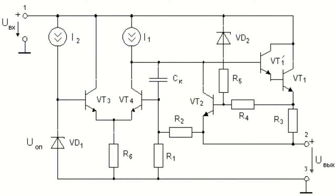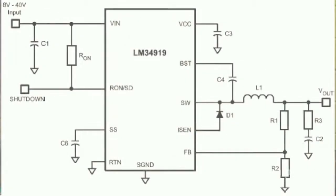The regulating element can operate in active, undrafted mode, and such regulators are called linear regulators, and switch mode — switching regulators.